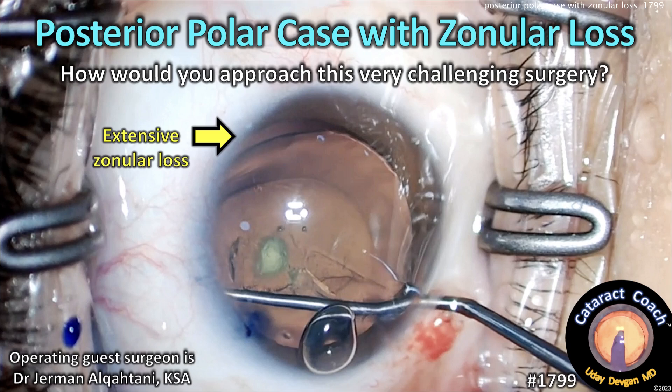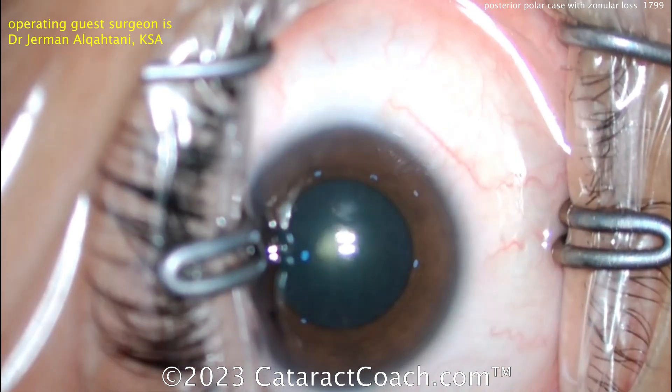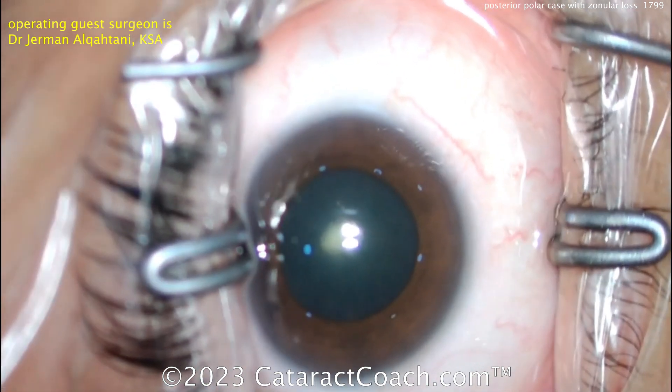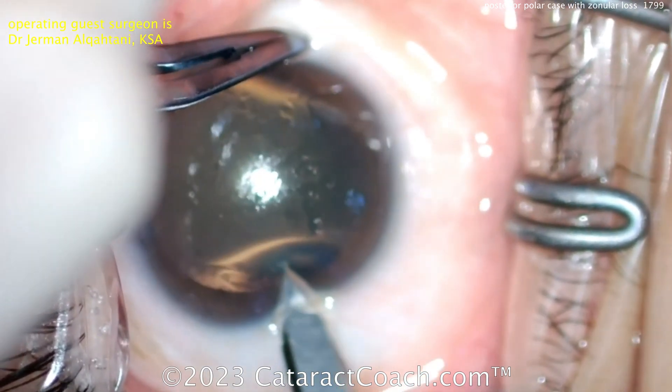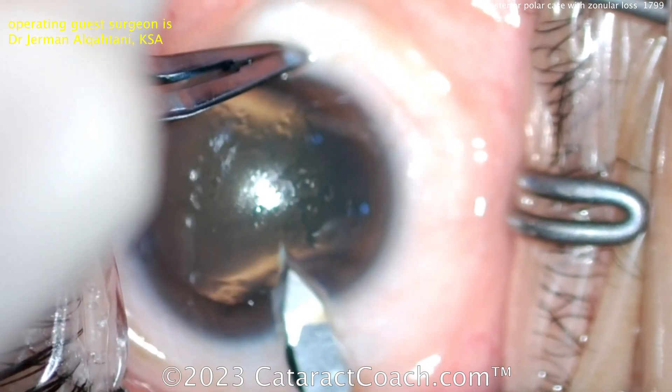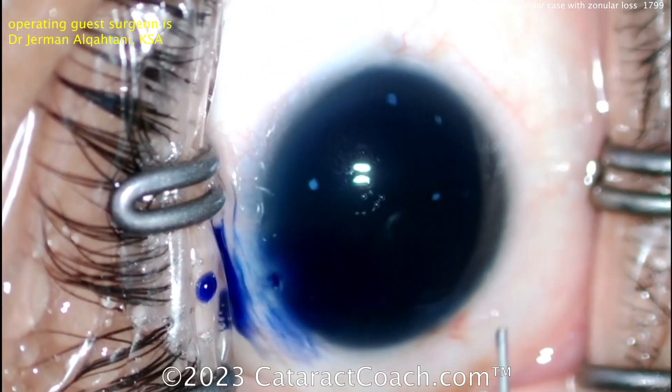Cataractcoach.com posterior polar case with zonular loss — how would you approach this very challenging surgery? Let's watch. There's the posterior polar cataract; you can definitely see it has that very characteristic look. Now starting the case — the main incision is being made and our guest surgeon is a very experienced surgeon.